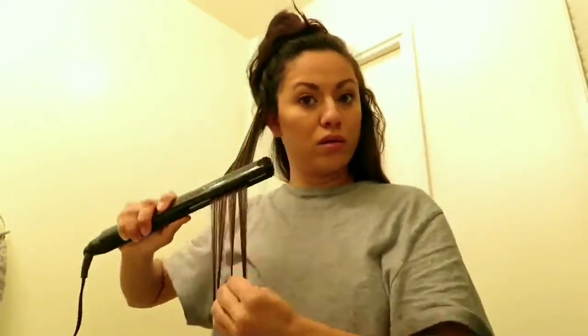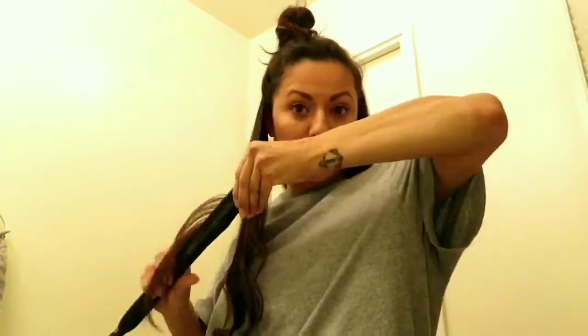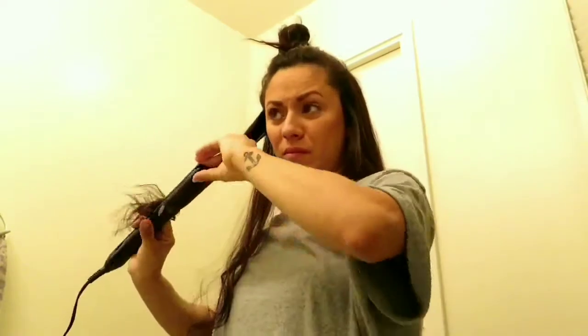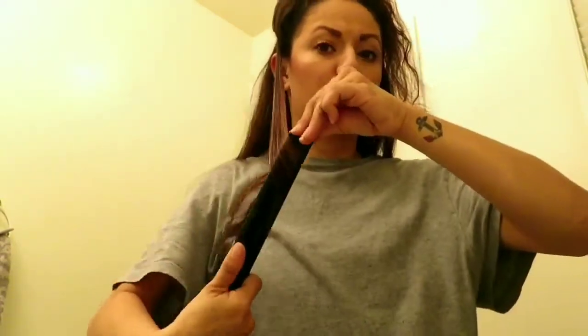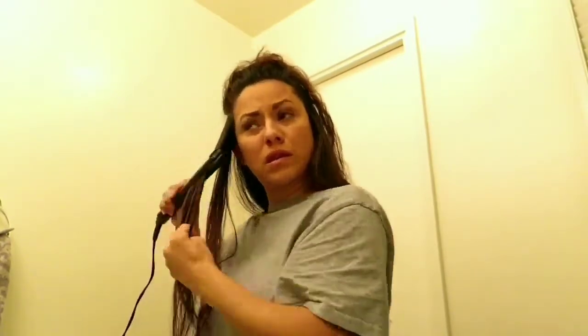Usually when I straighten my hair I don't rewash it the next day. I actually try to keep it about two to three days before I wash it again because it is a lot of work and a lot of damage to my hair. I keep it the same way throughout the two to three days — sometimes I re-curl or re-straighten little parts that curl up, but other than that I just comb it in the mornings and retouch whatever needs to be retouched.